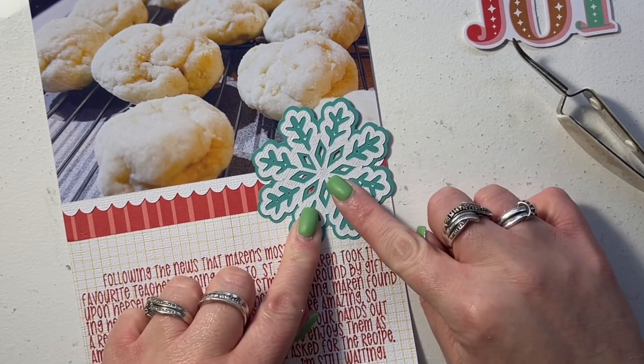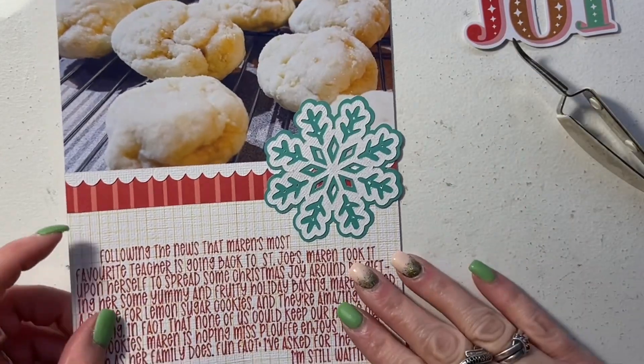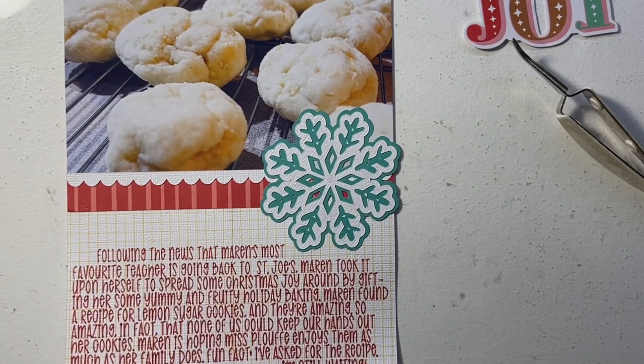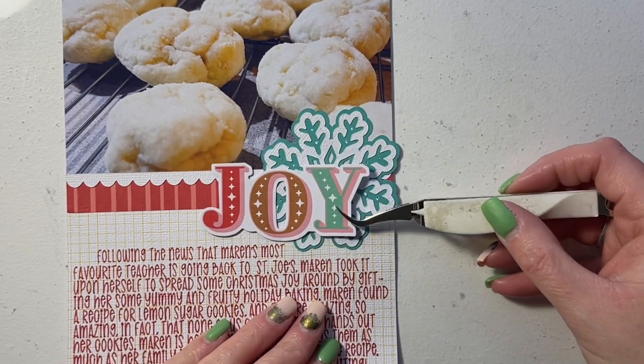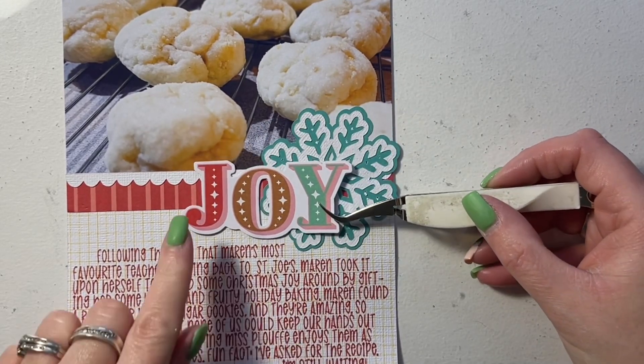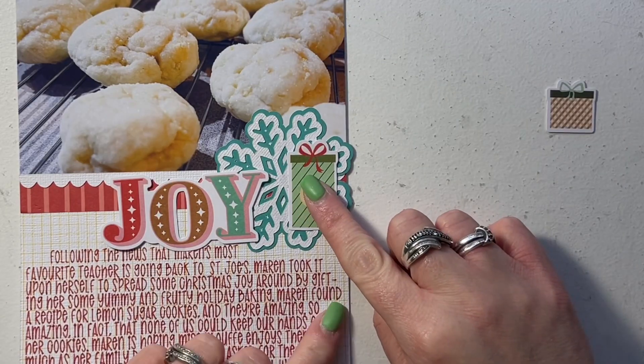The layout measures six by eight inches. It is going in a page protector inside my December daily album, and the photo I printed at home — it's four by six inches, easy peasy. I'm just decorating the bottom half of the layout with my title, journaling, and then a bunch of layering.